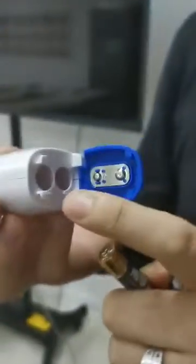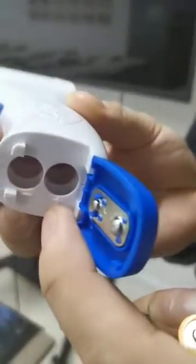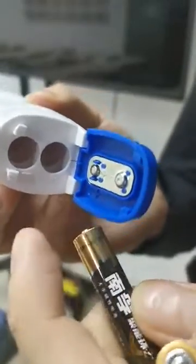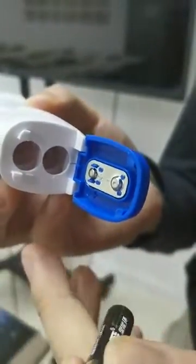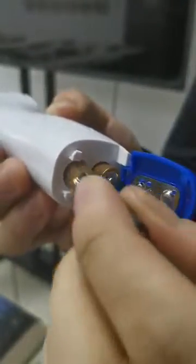The thermometer has two holes — one is negative and the other one is positive. We should install the batteries correctly. This one is the positive one, so I install it like this, and the negative one, I install it like this.